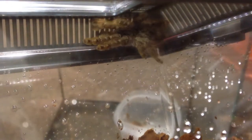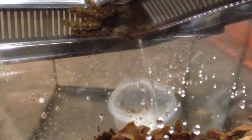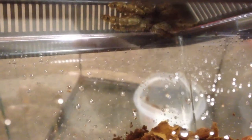Okay everyone, so there he is — he or she — right up in the lid. It wasn't too hard to get him in here. Just put the Critter Keeper in the corner of the terrarium, and then kind of corralled him in there with the long tweezers, and eventually he walked into the container, and I put the lid on top.